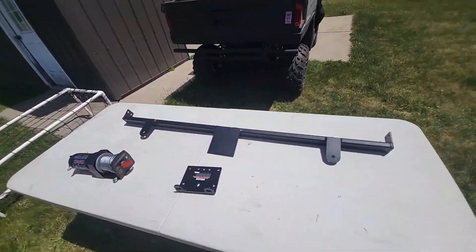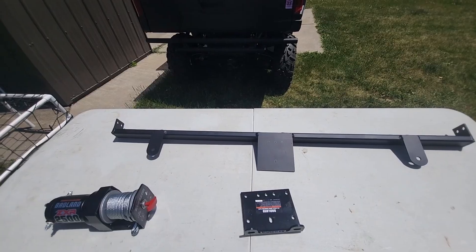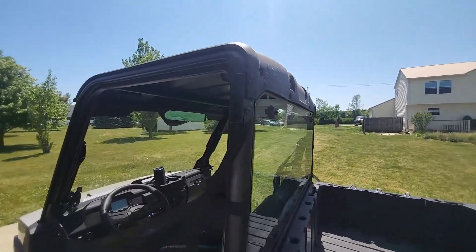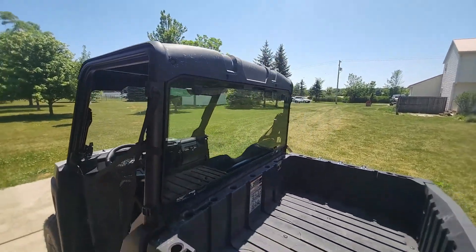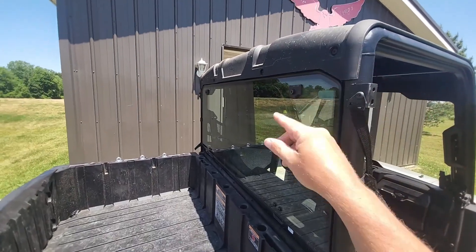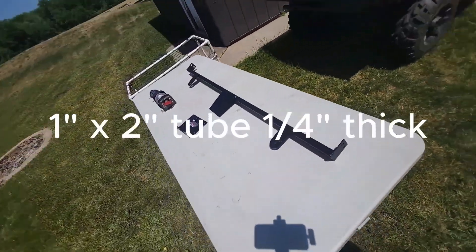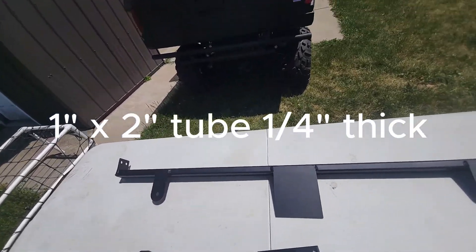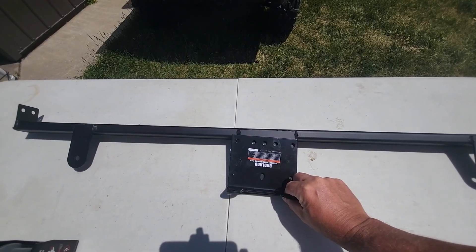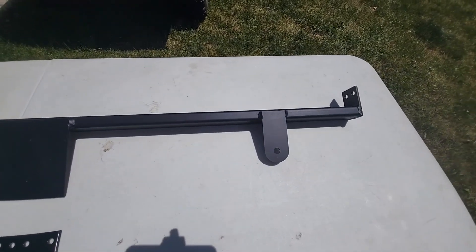What I have here is a bar that I run across the back of the cab — a friend made this for me — and what I'm going to do is install it on the mounts that were from the factory, or where you would put doors if you had a door system on your Ranger. The bar will run across the back with the winch sitting on top of it. I had a plate made up so I could mount the winch plate adapter, and I also had additional mounts added so I could put rear-facing spotlights on.